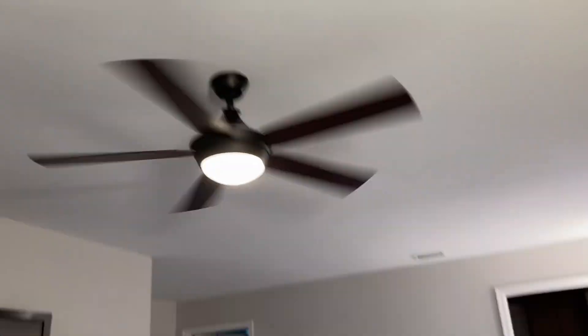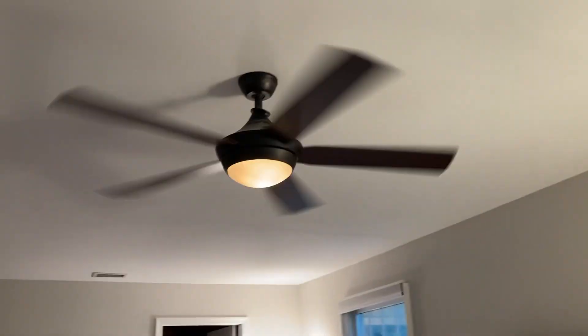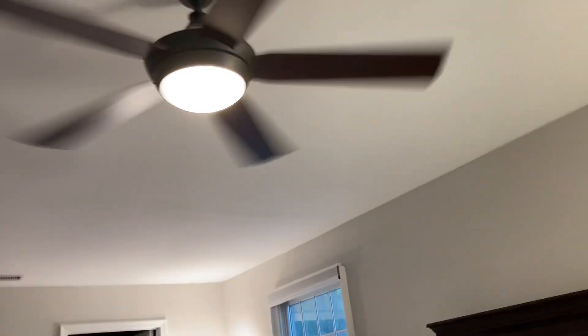The main fan in this room — the master bedroom — is the only fan we own right now that dims. In the new house, we'll only have one fan that dims unless we get one of those remotes. It's dimmable. I have to go up close to see. Okay. I think that's the brightest it gets.